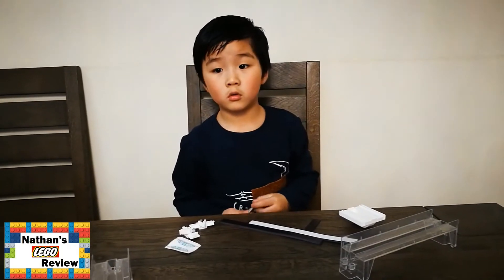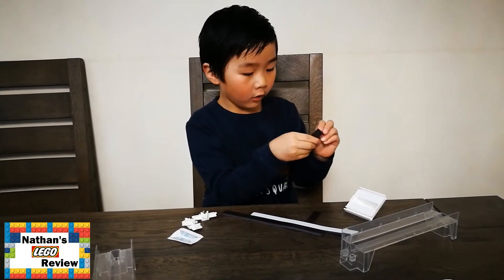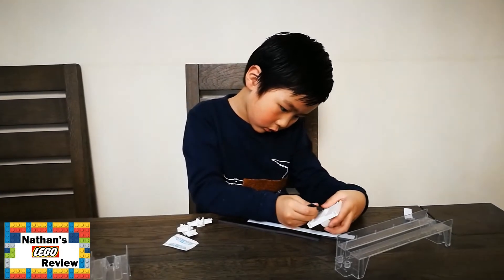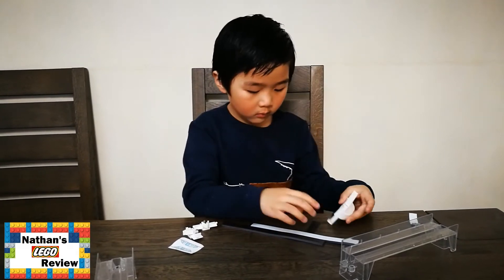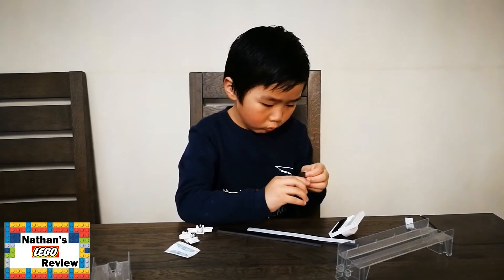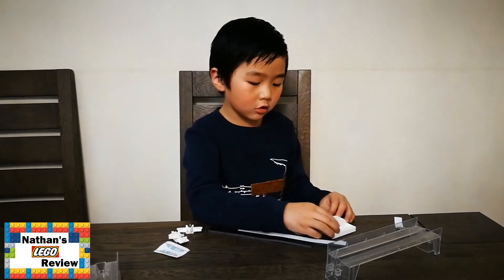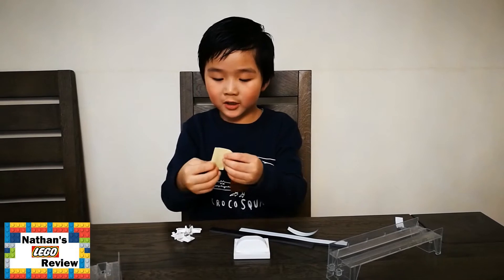Nathan, what shall we do first? We first peel this off and stick it on here — that's for the train. Now I have to put stickers on. This is done.